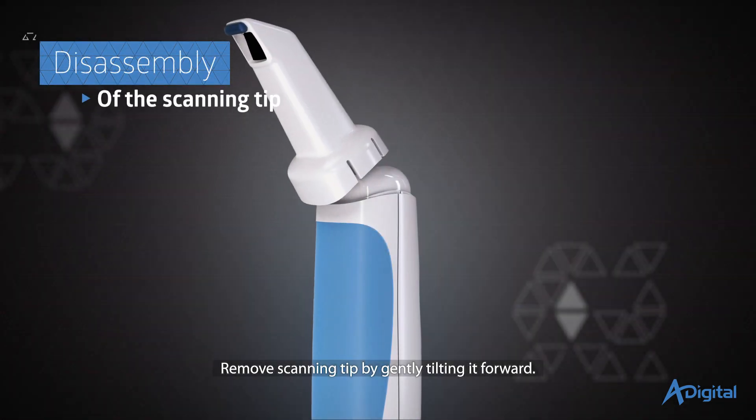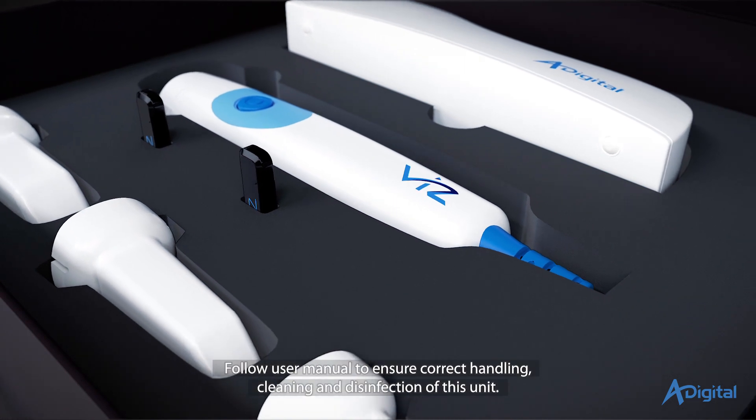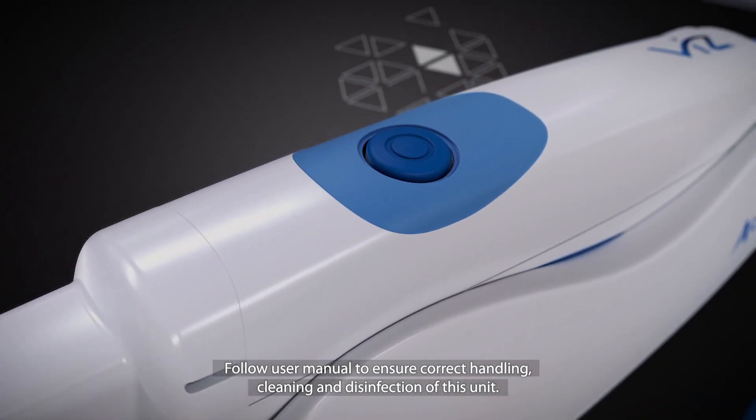Remove the scanning tip by gently tilting it forward. Follow the user manual to ensure correct handling, cleaning, and disinfection of this unit.